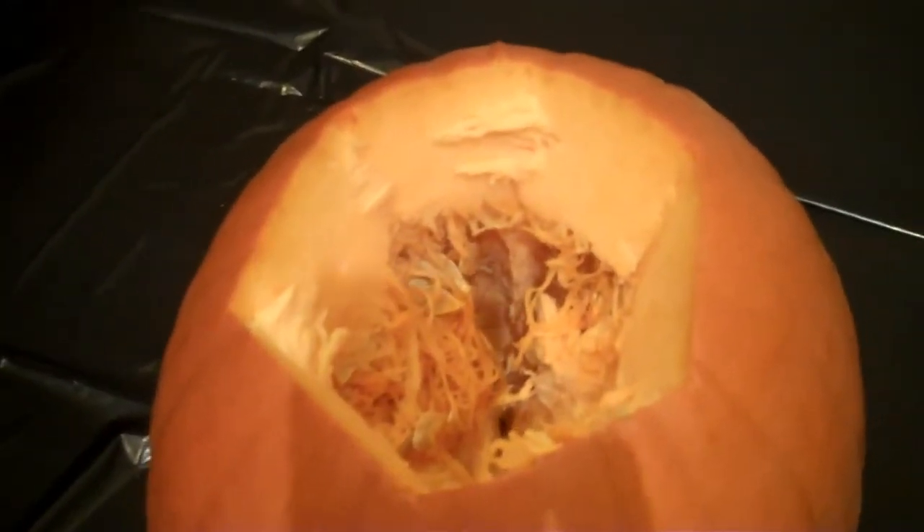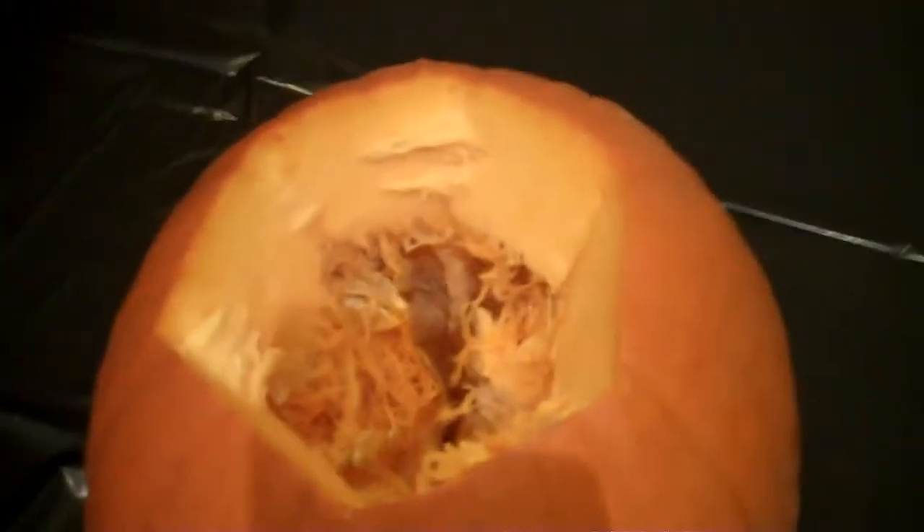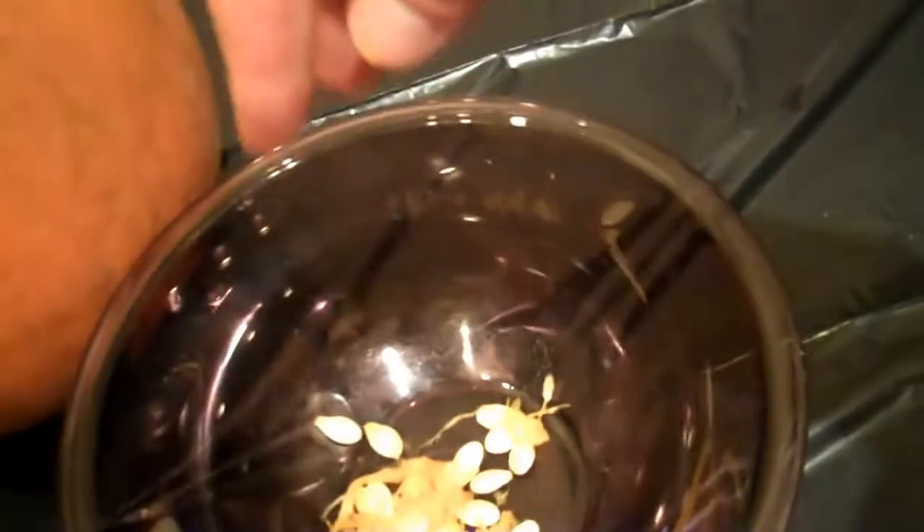Ew. Look at that. Should we put our hands in there? Let's put our hands in. And what do we have? Put it in the bowl. You want to do that? Okay, Angela, put your hand in. Put it in the bowl. No? Yucky. Yucky.